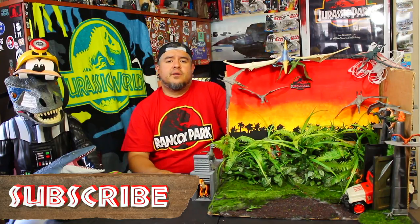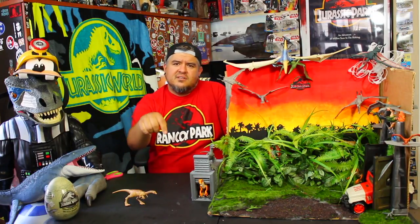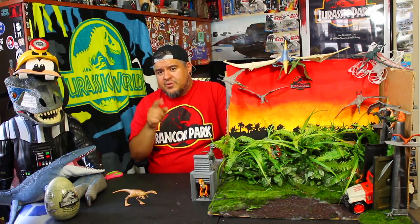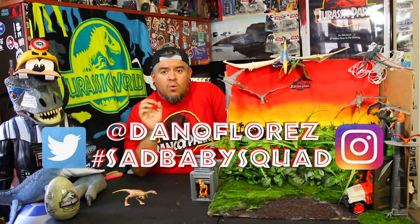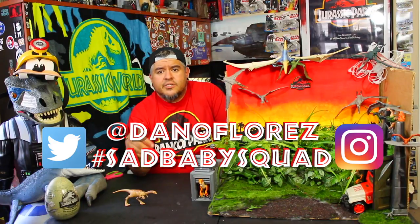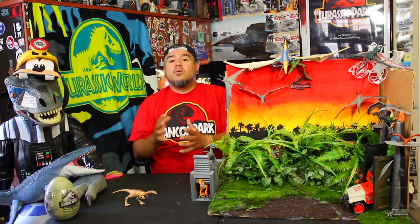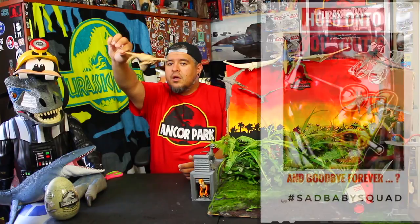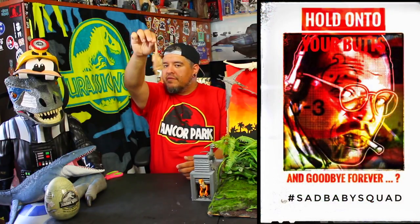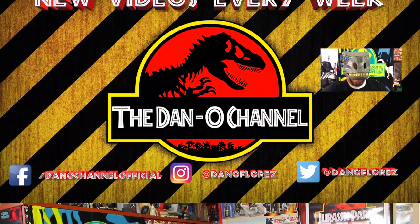If you want to support, there are links down below — Amazon, eBay, everything. You guys know what to do. I want to feature you in the vids. If you're part of the Sad Baby Squad, you get the notifications. Use hashtag Sad Baby Squad or tag me on Twitter and Instagram at Dano Flores. Tag me with pictures of your collections, your dinosaur stuff, dinosaur impressions — drawings are cool too. I like sharing drawings or video clips. If you want to end my video by saying my catchphrase — hold on to your butts and goodbye forever — just send me a video clip of it. Please.